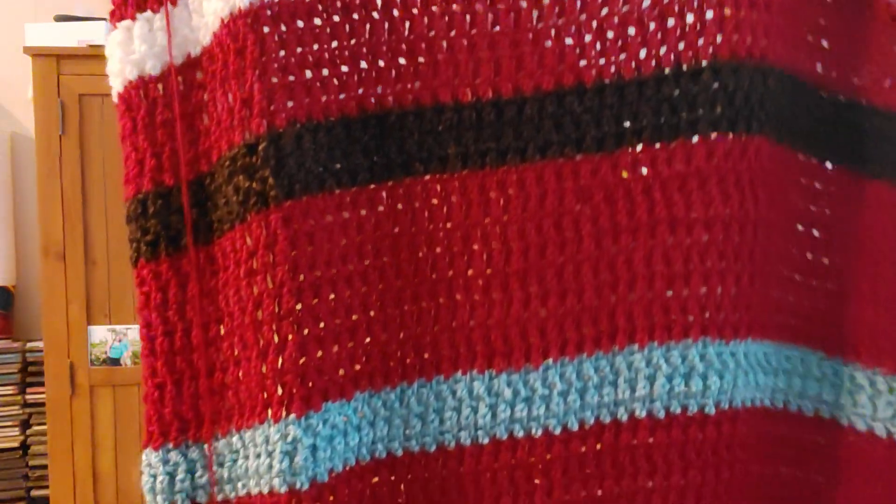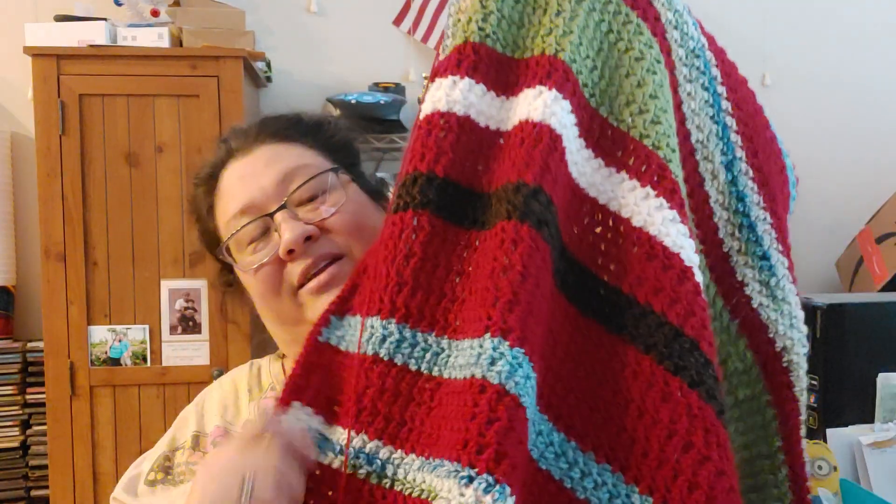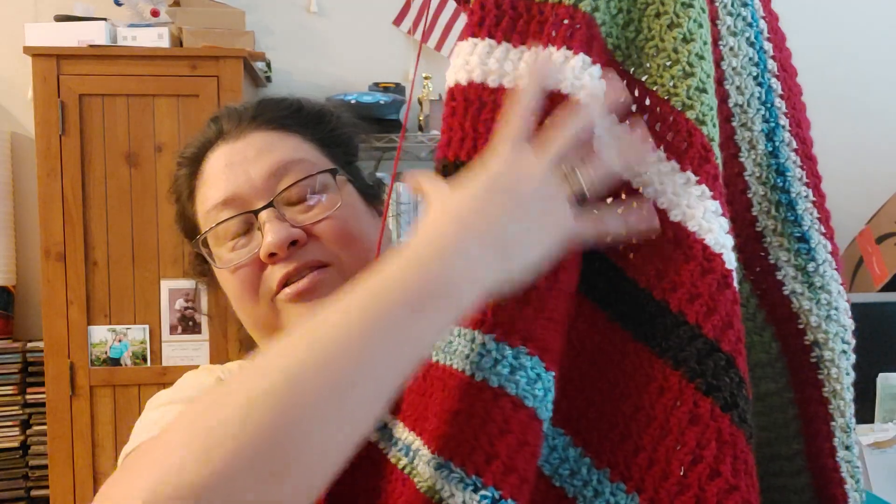This is the blanket — all done in the hag stitch. It's a good size and I love it. I had so much fun making this. This color only came up once but I love it. This area here reminds me of a Santa Claus suit — I just need a little yellow buckle right here!